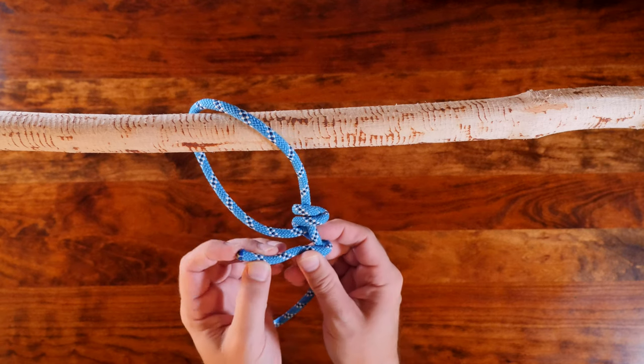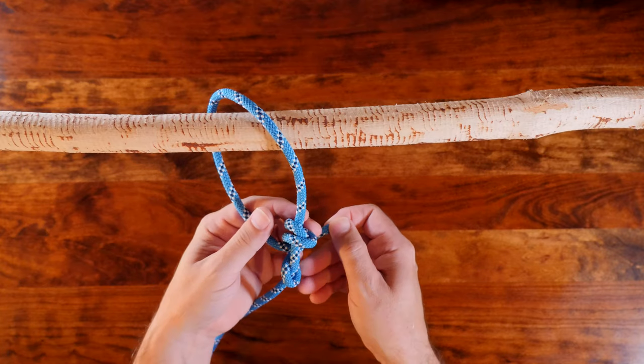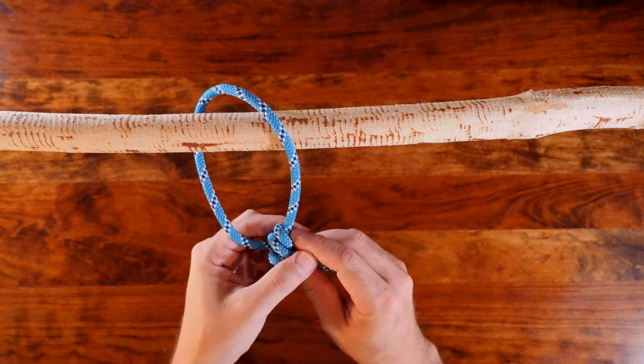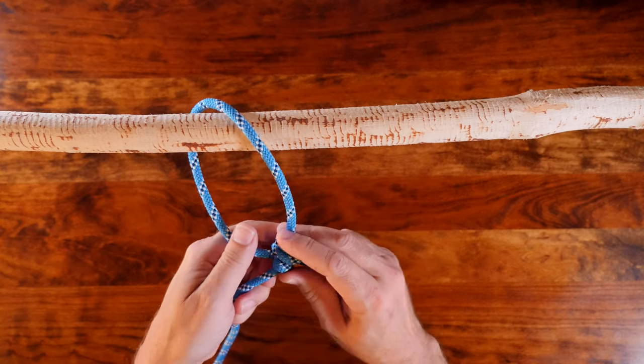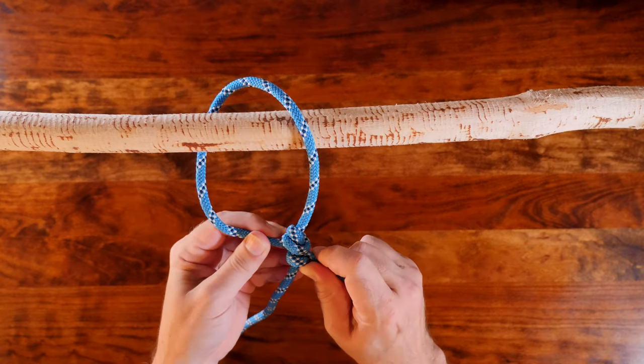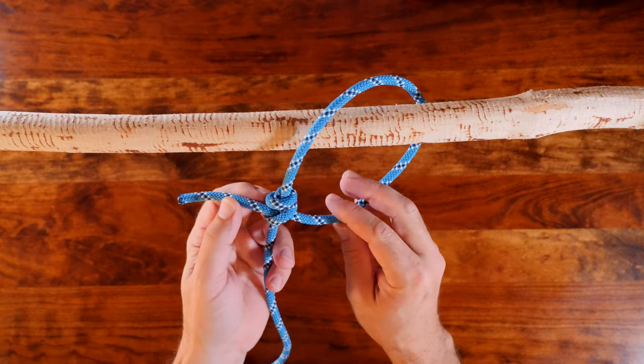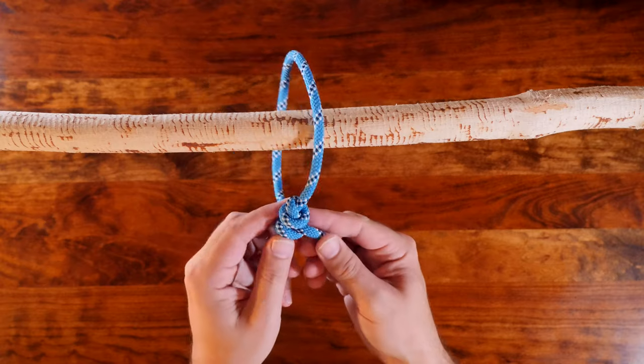The midshipman's hitch is a way to tie an adjustable loop at the end of a rope. It's a hitch knot that can slide up or down the standing line to increase or decrease the size of a loop. The midshipman's hitch is known for being a relatively secure hitch knot and despite being adjustable, holds securely when loaded.